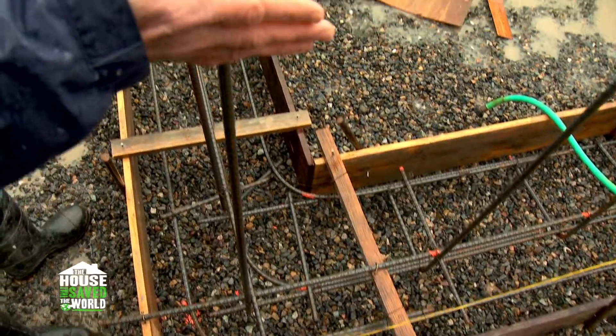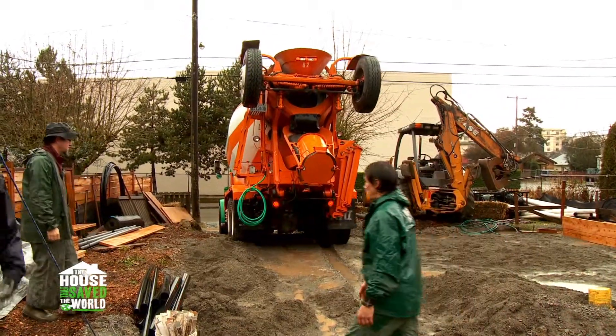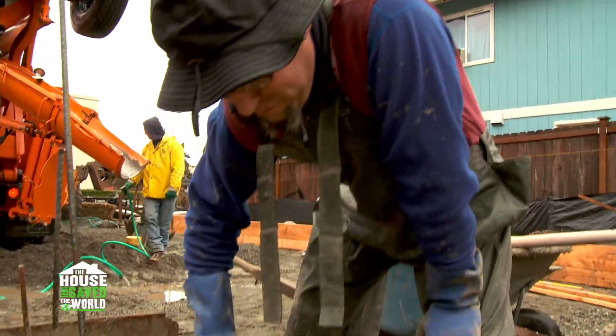Once it's poured, the surface will be coated with a hydrostatic paint. It's great — the first permanent element of the structure.